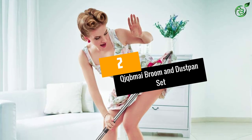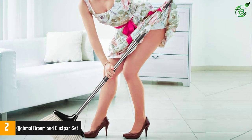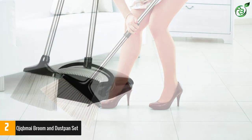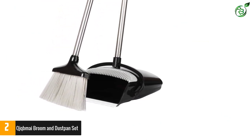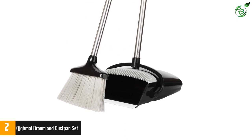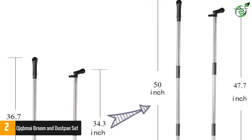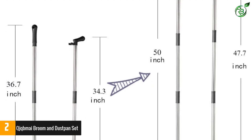Number 2: QJQBMAI Broom and Dust Pan Set. This product makes use of the best quality materials. It features ABS plastic, which gives great sturdiness to the set. It also uses stainless steel, making the set completely rustproof no matter how much moisture it is exposed to. Because of the sturdy structure, there are no chances of bending no matter how much pressure is applied.